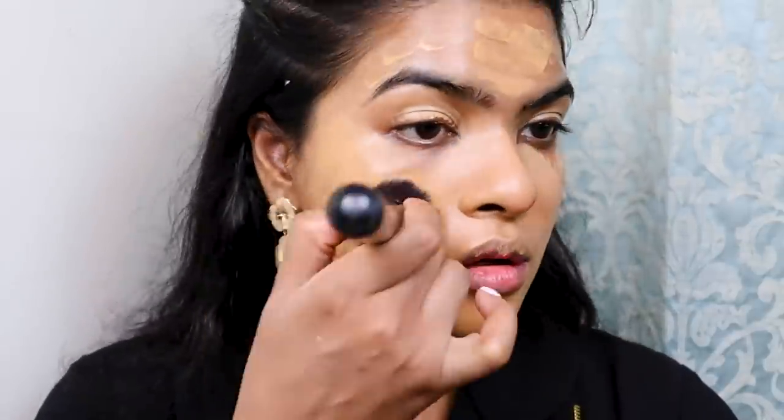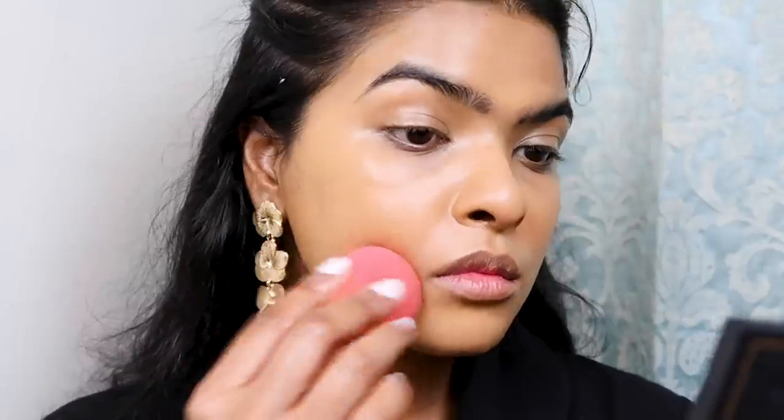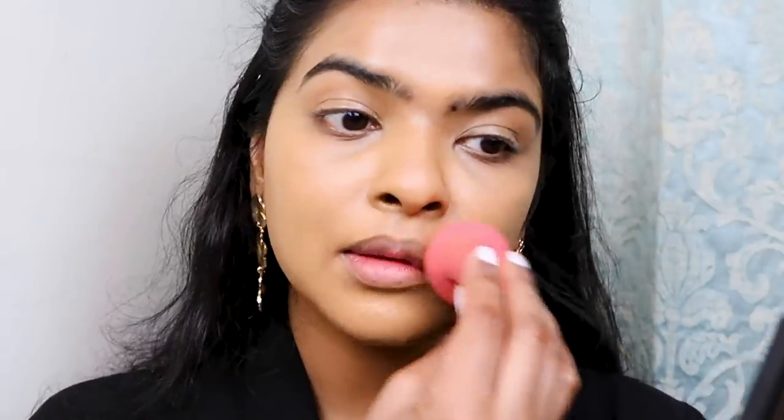With the help of a foundation brush I'm blending everything together, pressing the product into my skin and dragging it, sometimes also going in a circular motion. This foundation brush isn't my go-to this time — I'm also using a beauty blender to press the product in properly.